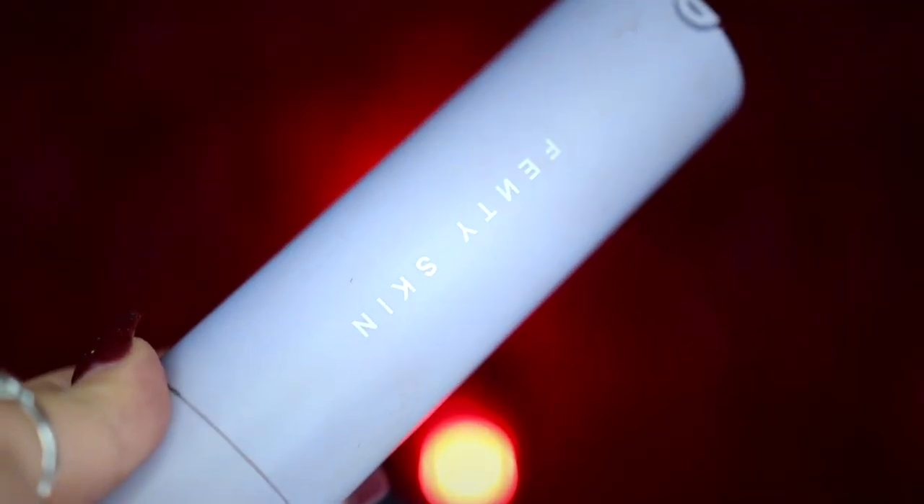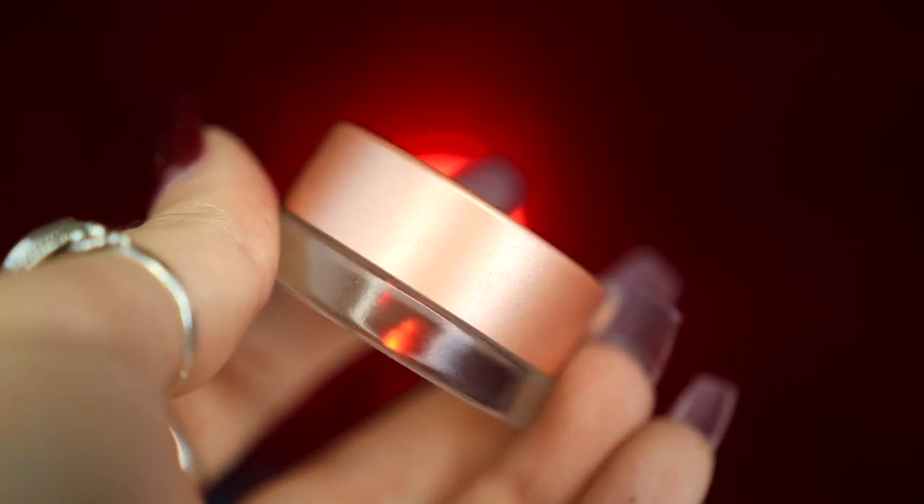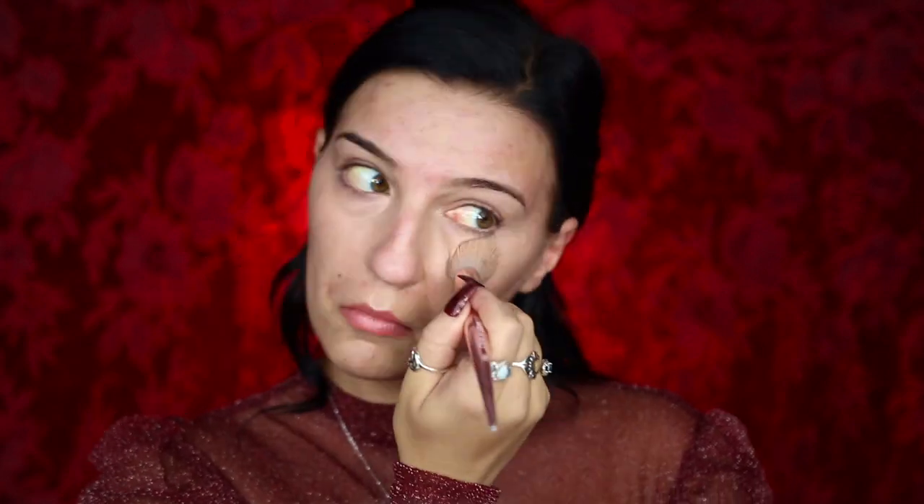To get started I'm going to be going into my Fenty Skin sunscreen and applying this all over my face to help moisturize it, before going into my Buckle Bunny Beauty French Benefit Primer and applying this all over my face. I'm then going to be taking my Becca Cosmetics Under Eye Highlight and applying this under my eyes to help brighten it, before going into my Milani Supercharged Concealer in the color 120 Peach to help conceal those dark circles a little bit more.